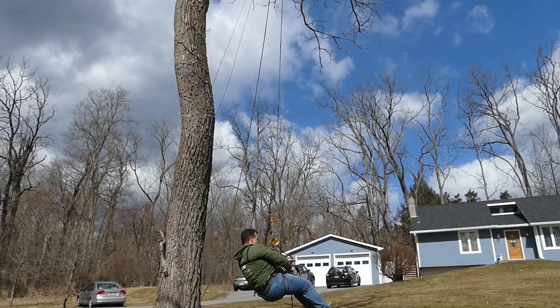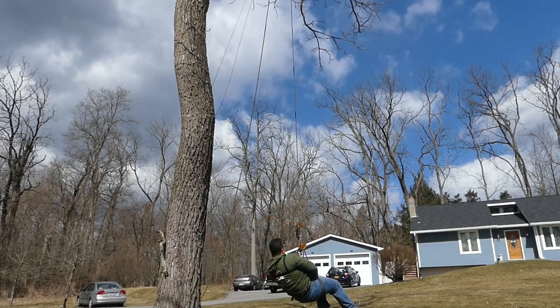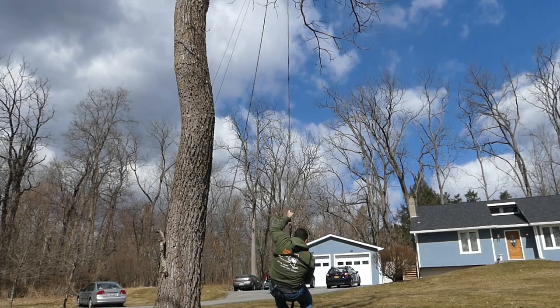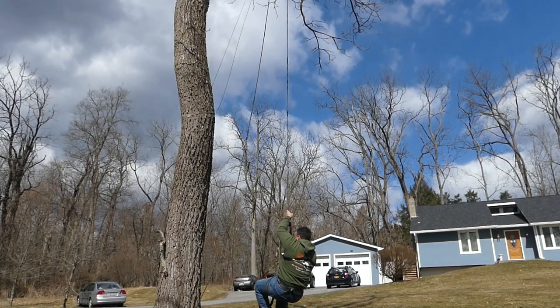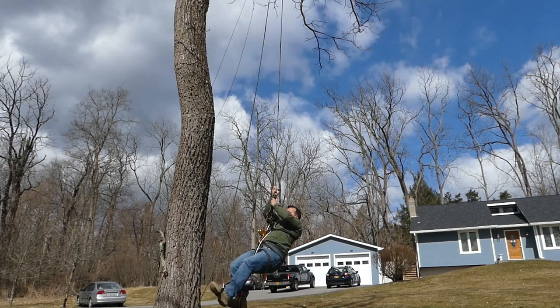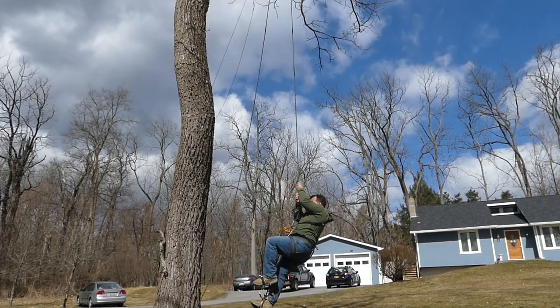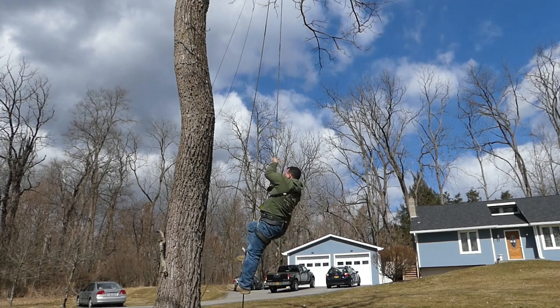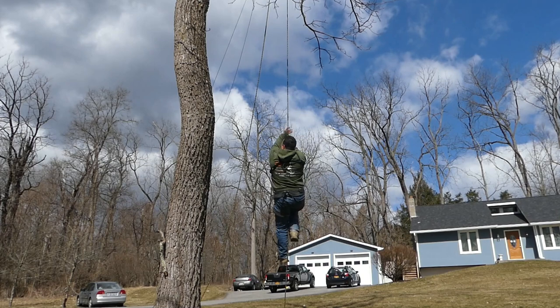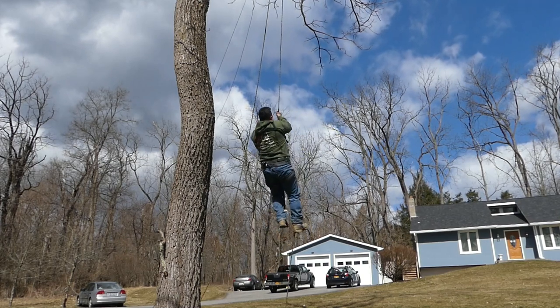I just practiced going up and down the tree a couple of times, just trying to get the rhythm down, and it's pretty easy — especially with the Petzl Chicane and the Petzl Zig Zag. I could see myself utilizing the rope wrench over the Zig Zag in a hunting scenario.